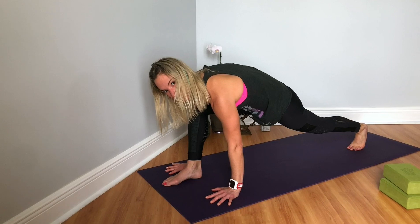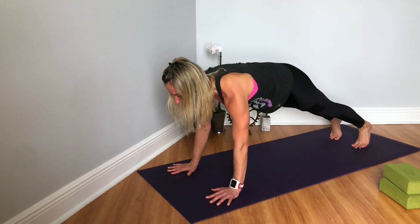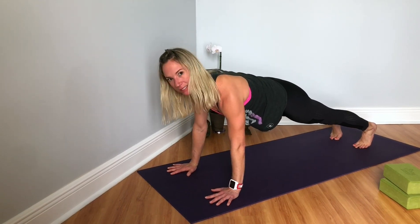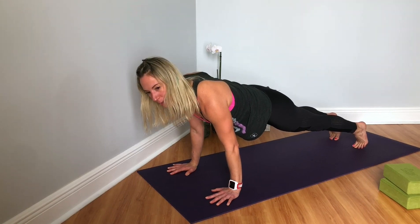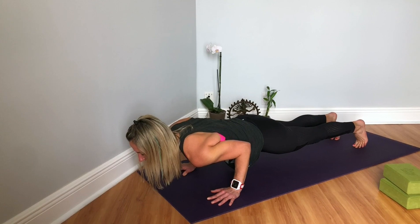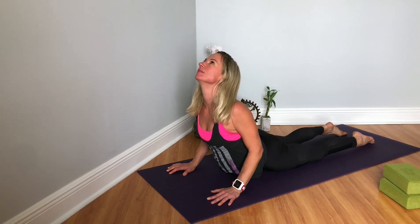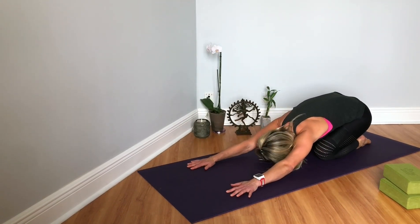Root down into our hands, draw the navel in. We're going to step back into a plank — top of a push-up — extending to the crown of the head. Coming forward onto the toes, we're going to bend the elbows, slowly lower down through chaturanga, then all the way down. Roll the shoulders and shoulder blades back, press into the tops of the feet, come into a cobra. Exhale, press the hips back into child's pose, bringing the forehead to the mat.